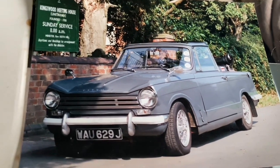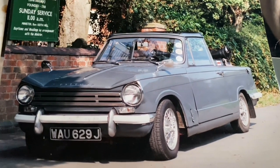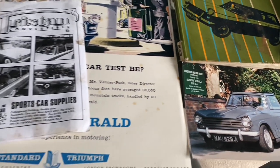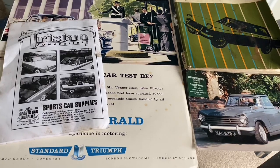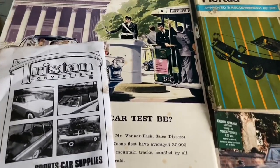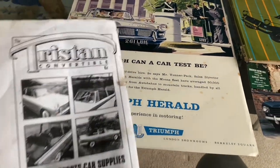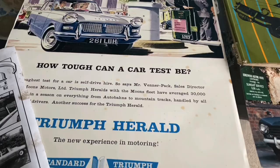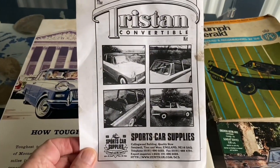This was my Triumph Herald 1360 as it was when I put my own conversion on, and I'm going to go through how I did it in case there's anybody out there thinking of doing it to their own Triumph Herald. You'll have to bear with me because it's a little vague — I'm going back nearly 30 years. It's on old VHS tape so I'll show you how I went about making my own Tristan convertible kit.